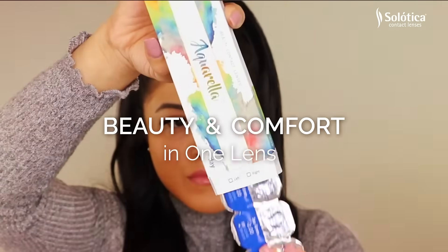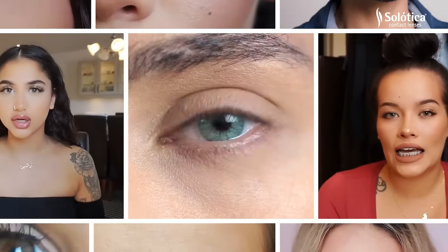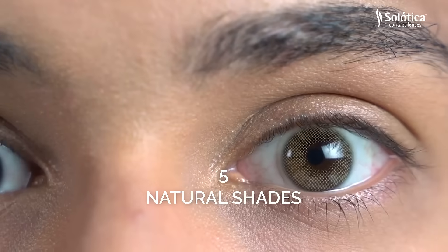I love the new line, Solarica Aquarela. This collection, I believe, has five colors. These are so gorgeous, gorgeous, gorgeous contact lenses.